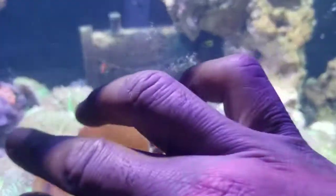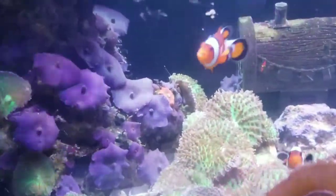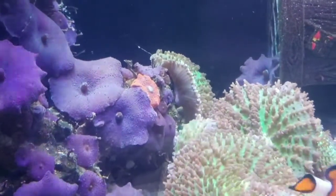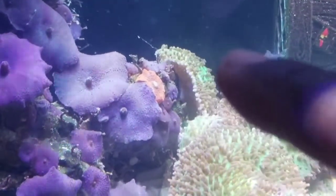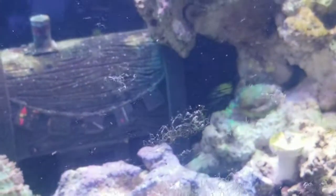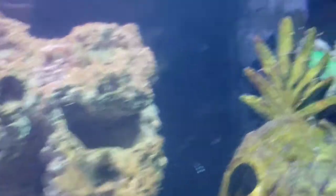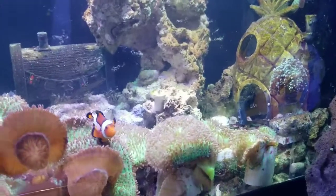Coral tends to spread really quickly by opening up. You can see one right here — if I can zoom in, this one is actually attaching to a piece that I don't want it attached to. You can see this green mushroom growing under that rock as it has done there. Xenia will do that, zoas will do that — a lot of coral will do that, even onto the glass as you can see here. It becomes really important to start fragging them out.